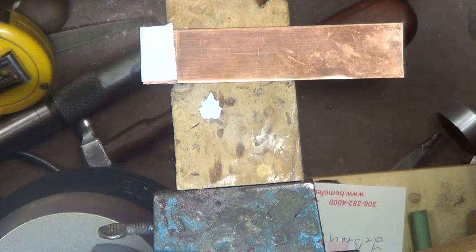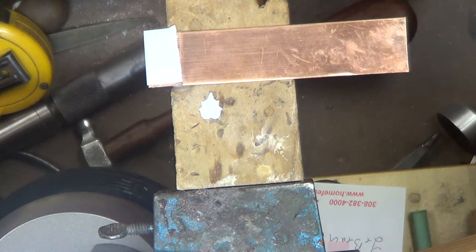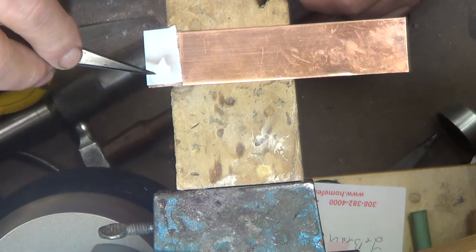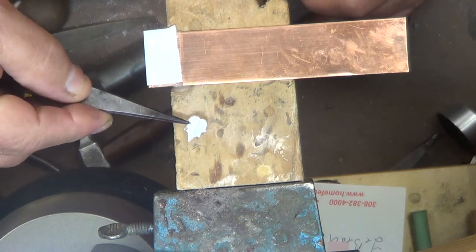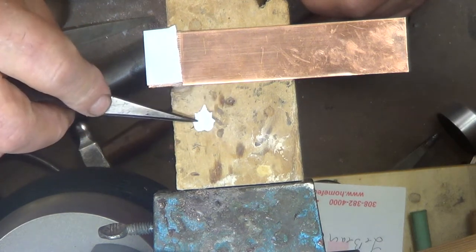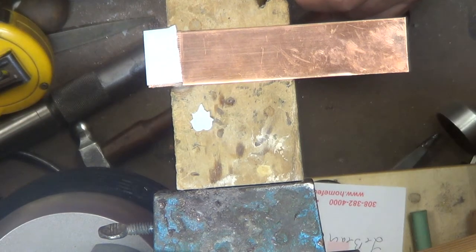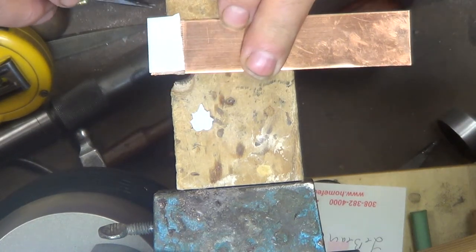Good evening and welcome to the Bench Jewelers Workshop. Tonight we're going to be looking at a few things in the line of making jewelry and designing it. Here is a little cut out of a piece of paper — just a leaf form — and we're going to do the same thing as we did with the feather in the first lesson, which was lesson O1 and O1B.